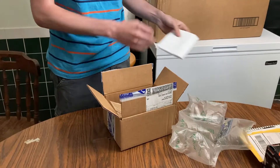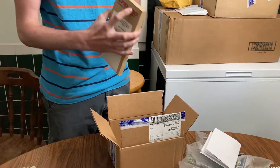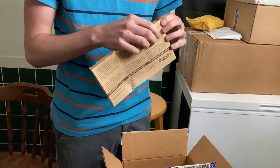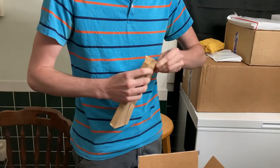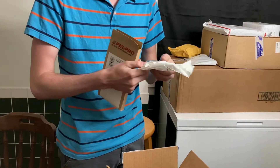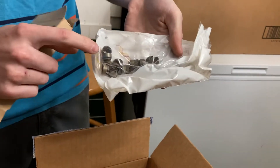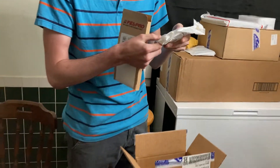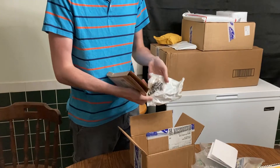These are the valve stem seals — not a very good box, a bit crunched. There are only two of these; I'm not entirely sure what those two separate ones do, but regardless these are the valve stem seals.